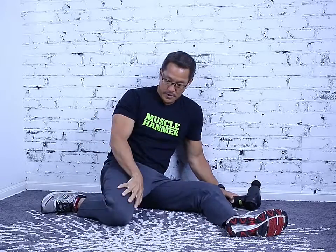Alright, in this video I'm going to show you how to get a really good quadricep massage with your muscle hammer. The quadriceps are the muscles here in the front of your leg.